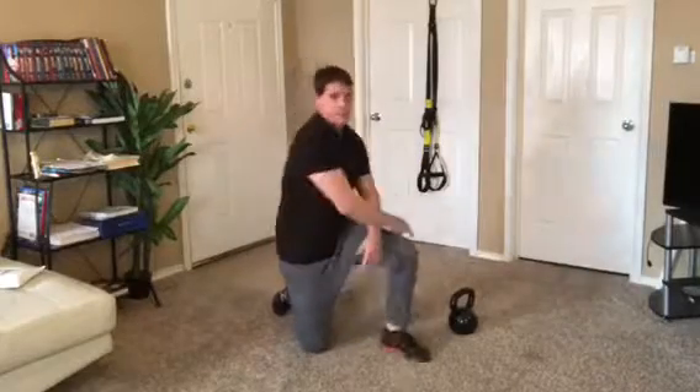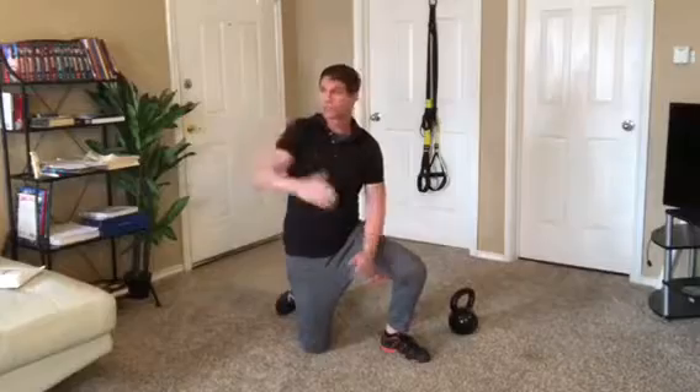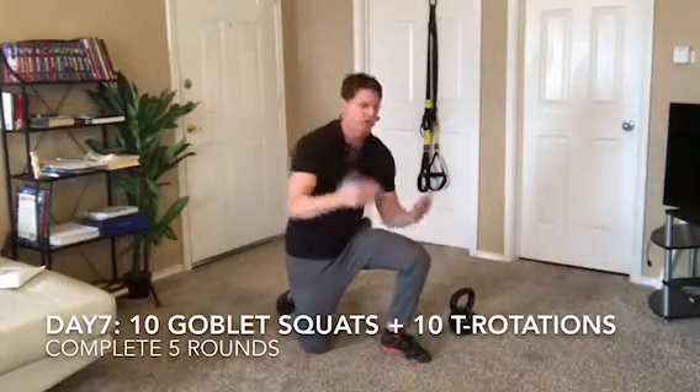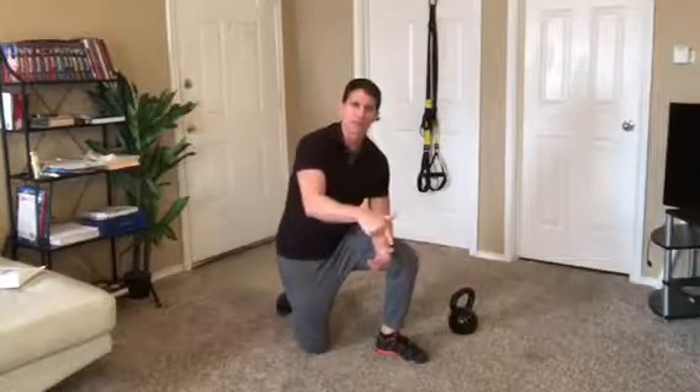What I want you to do is ten goblet squats, then ten T rotations — that's five right, five left. Rest a minute. Try to get in five rounds in under ten minutes, so you may need less rest time. Judge it based on how you're doing and how your fitness is, but get this workout in.